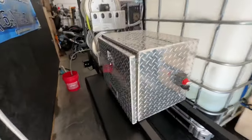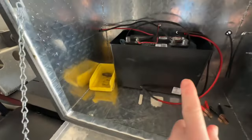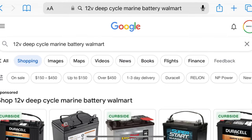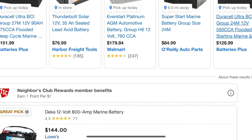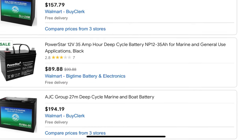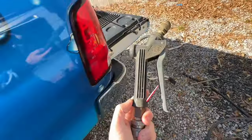You'll obviously need a battery for your 12-volt pump. Make sure it's a deep cycle marine battery — that is what works best. I usually get mine from Batteries Plus, but Walmart usually has the best deals. I came up on this one for only $90.